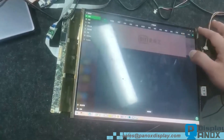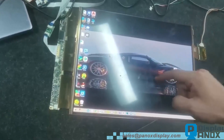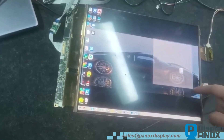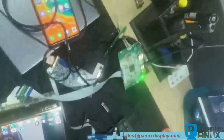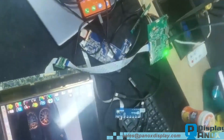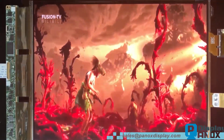Thank you for watching this product demonstration. For more information about this 13.3 inch flexible OLED or for custom display solutions, please contact Panox Display. We are committed to supporting your innovation with advanced OLED and TFT display technologies.